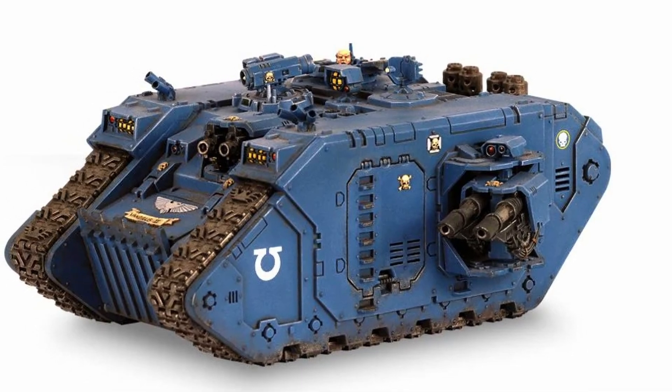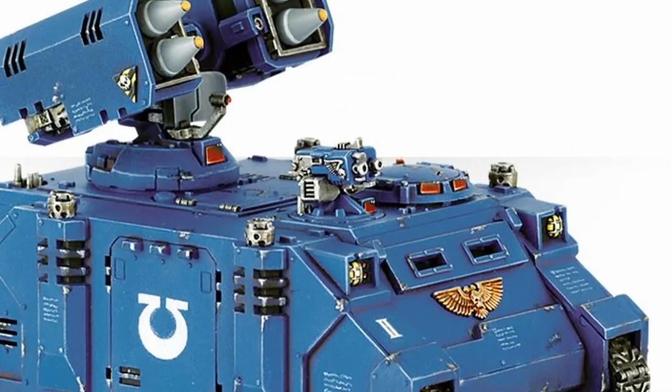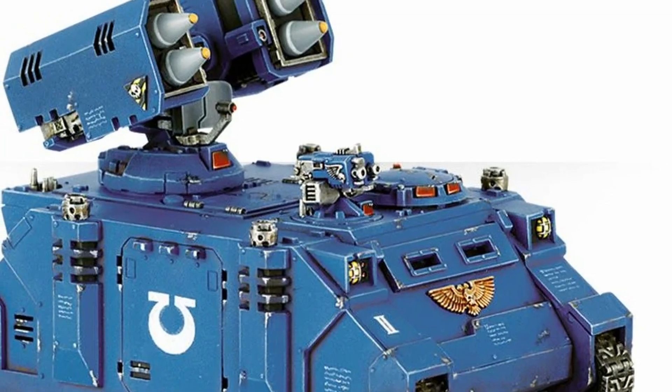But a Land Raider's primary function is troop transport, and for a ground vehicle that still makes the most sense design-wise.